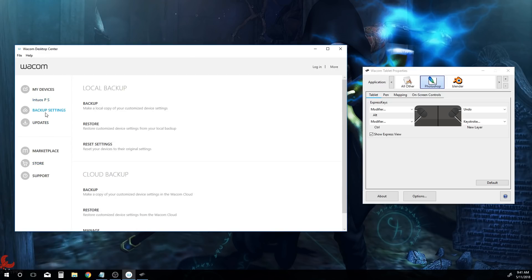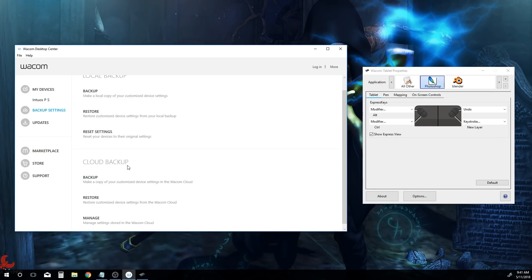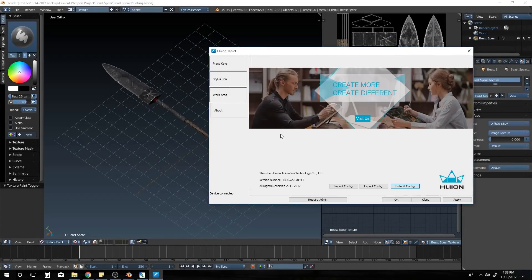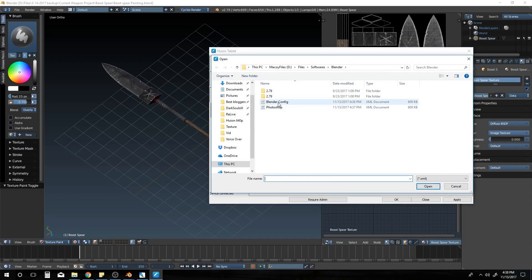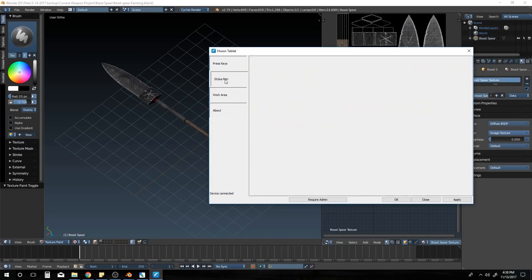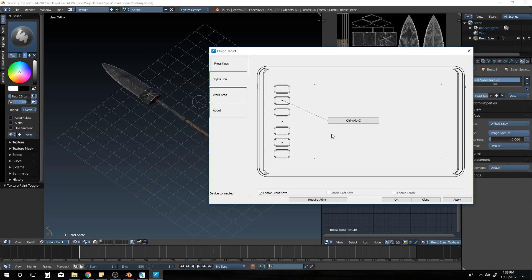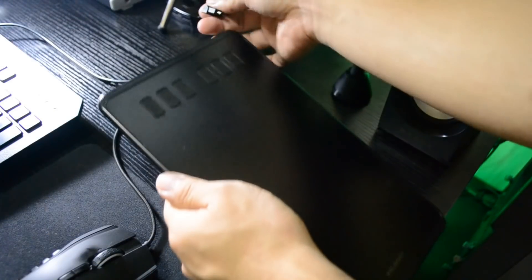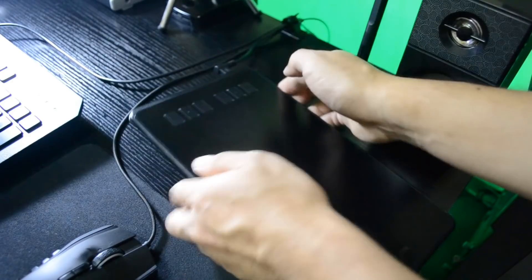Huion doesn't have that automatic software-switching feature. Wacom also offers cloud storage for your personal tablet settings per software, with login via Facebook, Twitter, Google, or personal email — another feature Huion lacks. Huion can program its buttons, but you have to manually save and switch profiles when changing software, which is a significant downside if you use multiple applications.